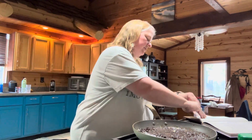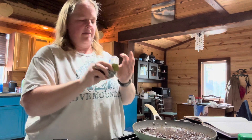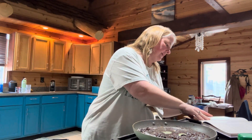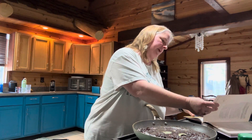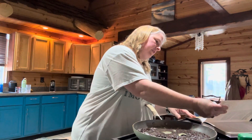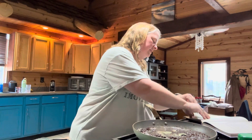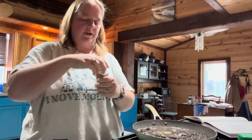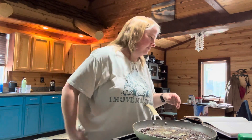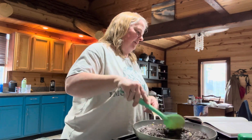You're also going to add in one bay leaf, then a half a teaspoon of salt, a fourth teaspoon of garlic powder, and a fourth teaspoon of ground coriander. You're going to bring this to a low boil and then turn the heat down to low and simmer it for 10 to 15 minutes.